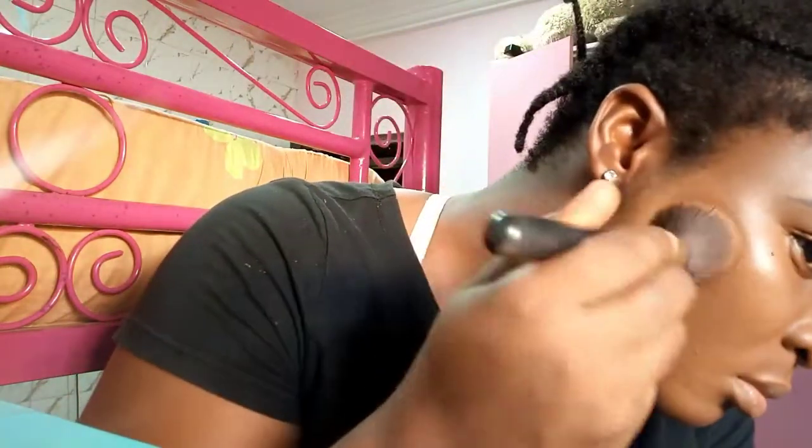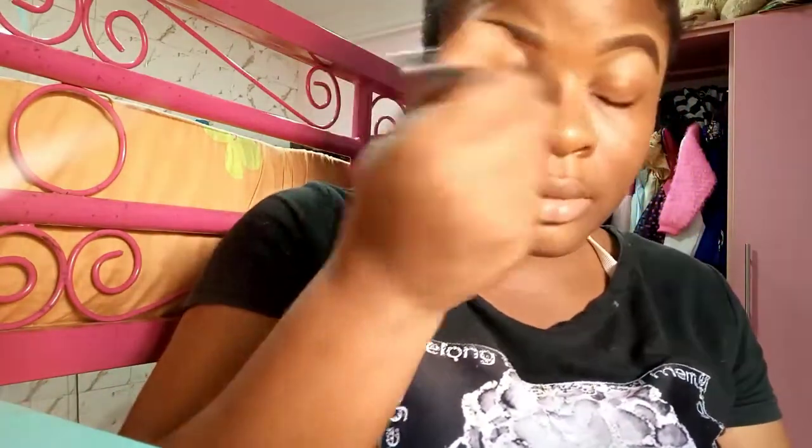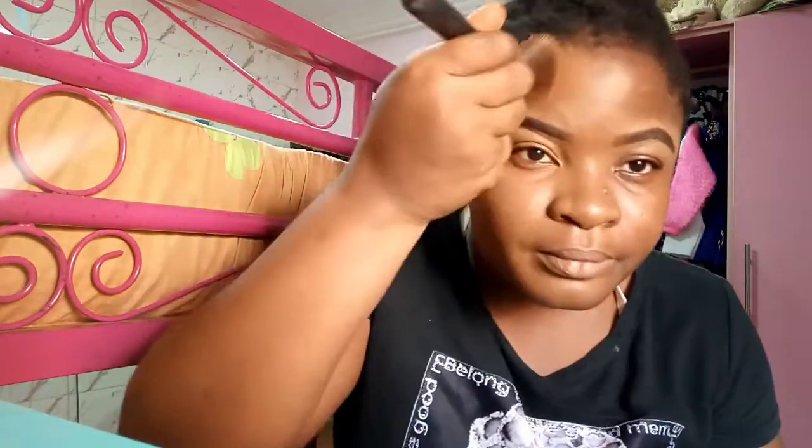Everything was still peeping through, and it was starting to look like a golden yellowish undertone. If I continued adding more it would just differentiate my neck color from my face and everybody would wonder what happened. I went ahead and applied the foundation on the other side of my face with the primer, blended everything out, and I'll continue with my normal highlighting and contouring routine.